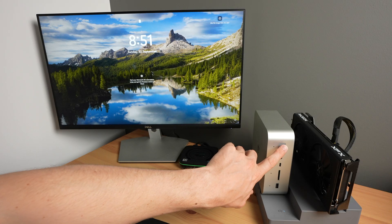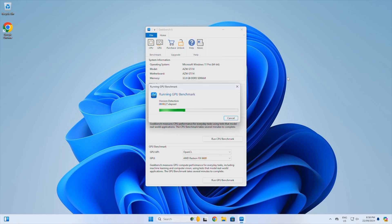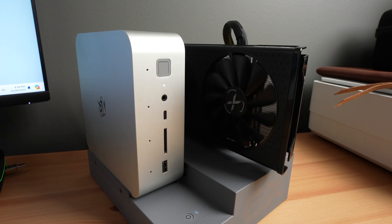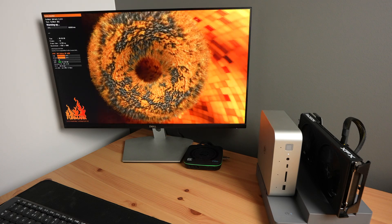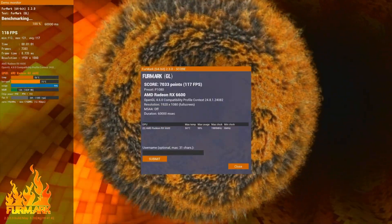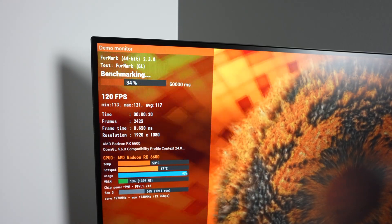I ran two benchmarks that I previously ran on the stock GTI 14. In Geekbench, we get a GPU score of 78,310, which is significantly higher than the 37,460 we got with the stock setup. Running Furmark, we get a score of 7,033, which again is much higher than the 1,920 we got with the stock setup.